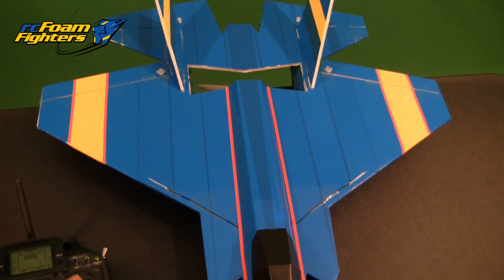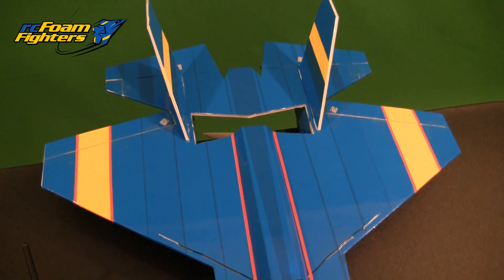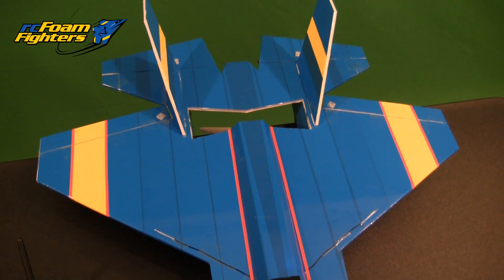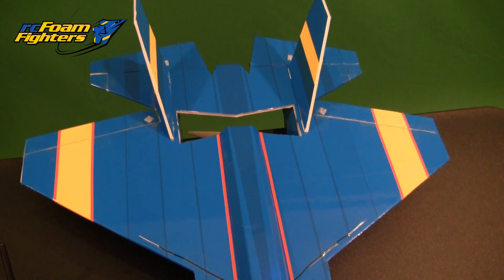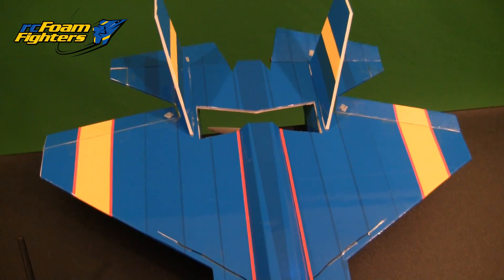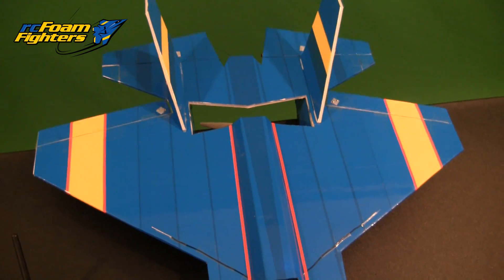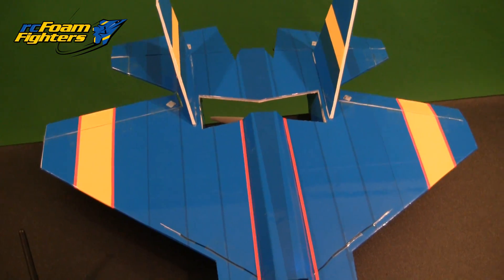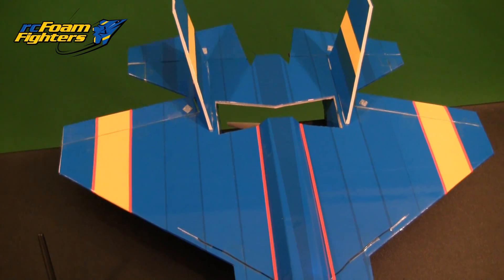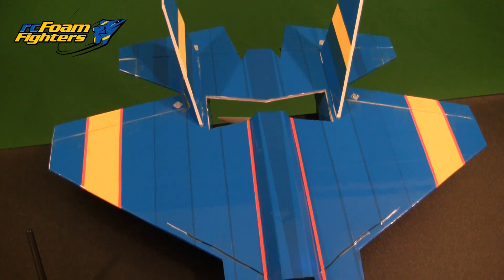I got the modification all finished for the ailerons that are connected basically to the elevons also. So the ailerons are actually going to work in an elevon fashion. As you can see, they work in unison. That should give me a lot more roll authority, so it should roll a lot faster — and it should even help in the pitch. The ailerons, or elevons on the wings basically, are behind the center of gravity, so they should be fine working as elevons.